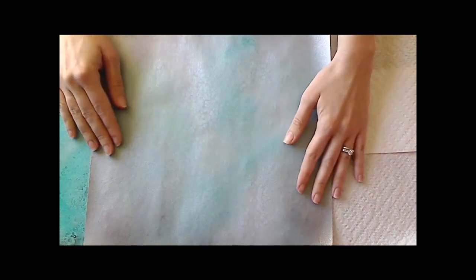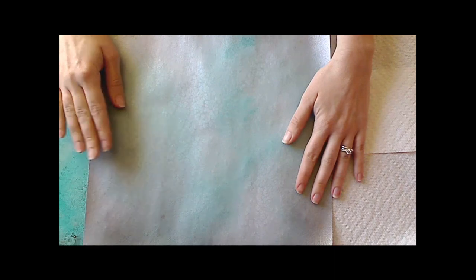So I hope you really enjoyed how you can use kosher salt with your Glimmer Mist to make beautiful backgrounds.